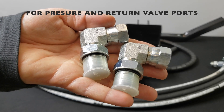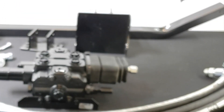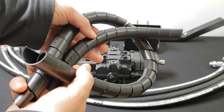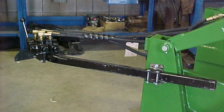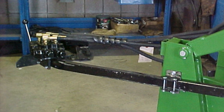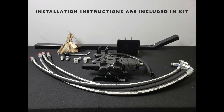Two 90-degree elbow fittings are included, converting JIC to O-ring, and then there are two hose wraps included for keeping the hoses tidy after installation. This is the complete joystick kit, which is designed for open station tractors that are 80 or greater horsepower and that have open or closed center hydraulics.